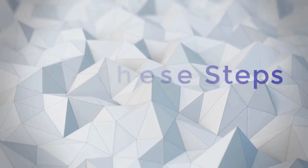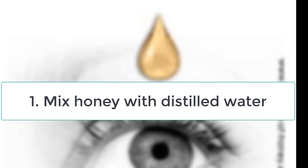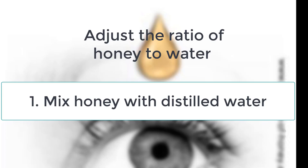Follow these steps to make the honey eye drop. First, mix raw honey with distilled water to make a solution. Start with one part honey to four parts water to get used to it, then increase the potency to a 1-to-3 ratio, then 1-to-2, up to a 1-to-1 ratio if needed. If you are using this eye drop every day all year around with no eye problem, a 1-to-8 ratio might work. However, if you have a severe eye ailment, you may want to increase the potency.